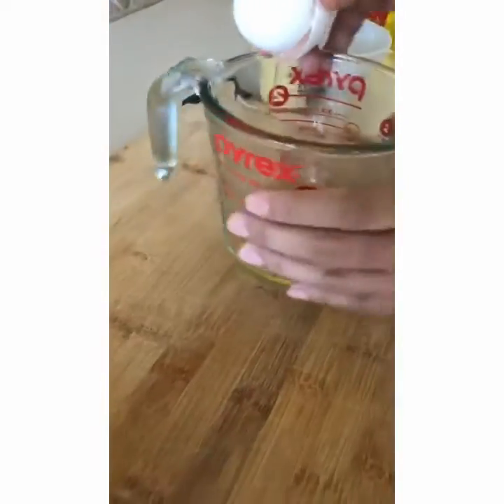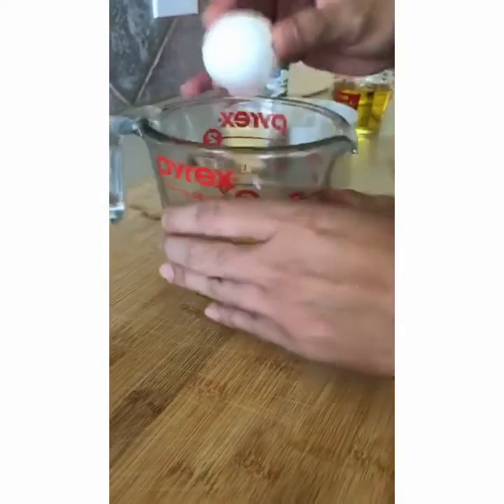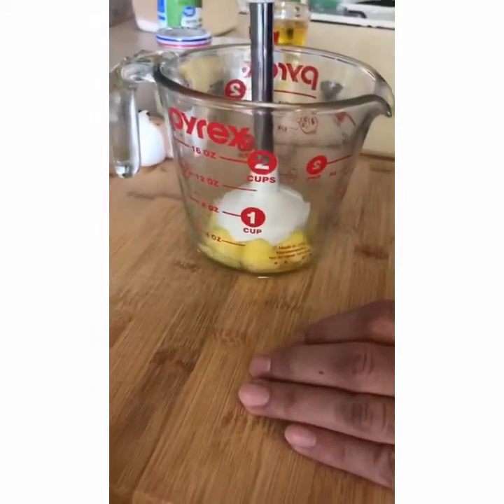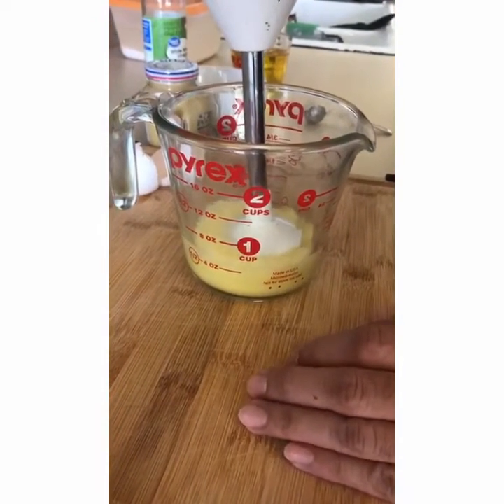First thing we're going to do is crack this egg and put it into the bowl. I also have a two cup Pyrex to use for mixing. We're going to go ahead and mix this at high for about 30 seconds.